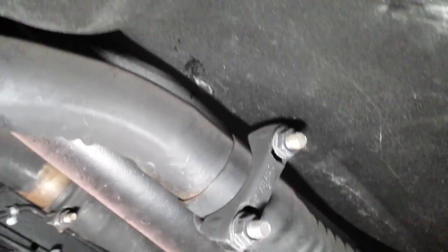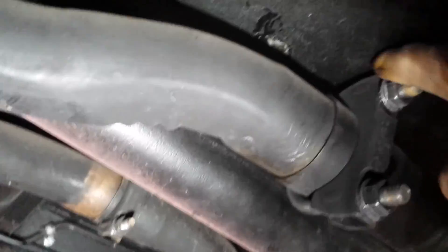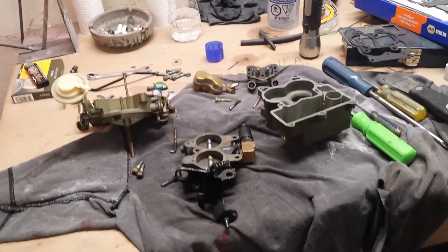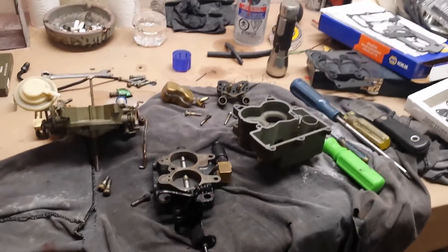On the other side you can see the same thing, and it's even a little bit tighter — this one's only got a little better than a quarter inch between it. So I'll also spin that clamp around the other way and we'll find out.